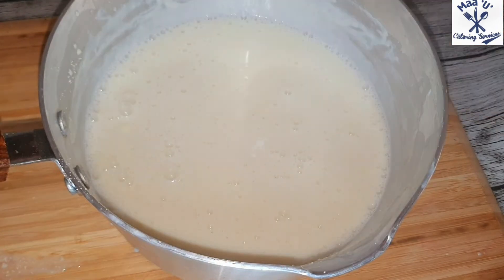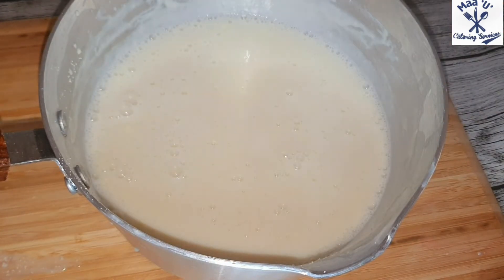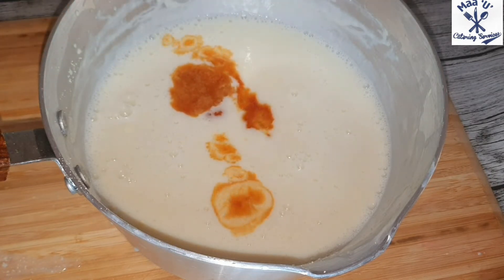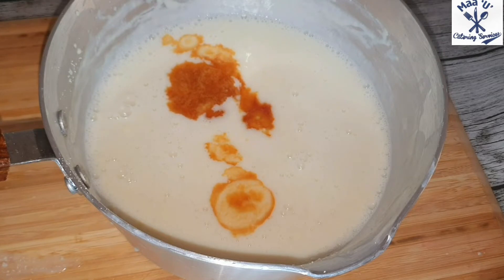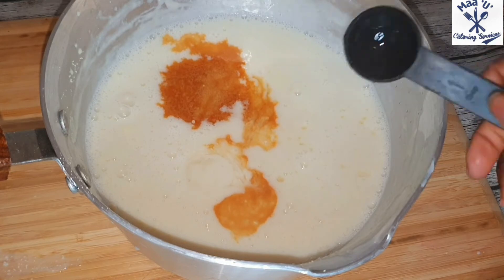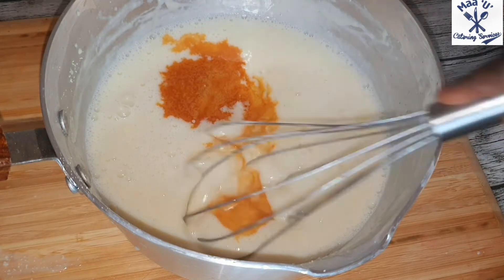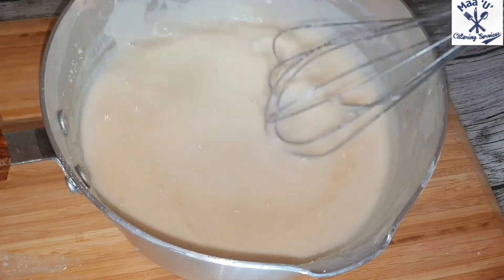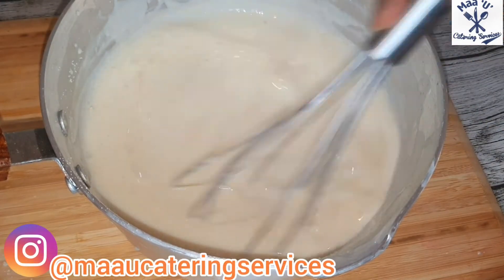Add salt for taste and the vanilla essence. Or if you have a pineapple flavor you can add that instead. Then add your milk flavor. If the mixture is too thick you can add a small amount of water — not too much, just a little.